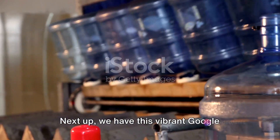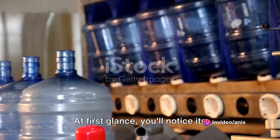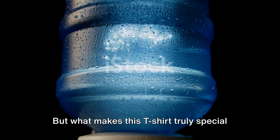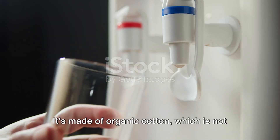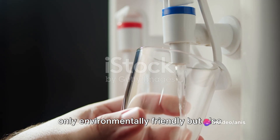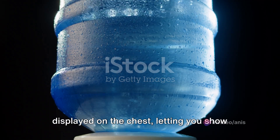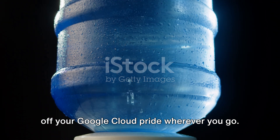It's not just a water bottle — it's a statement piece that tells the world you're part of the Google Cloud community. Next up, we have this vibrant Google Cloud t-shirt. You'll notice its striking color: a rich blend of Google's signature blue. What makes it truly special is the fabric — it's made of organic cotton, which is environmentally friendly, incredibly soft, and comfortable. The Google Cloud logo is proudly displayed on the chest.